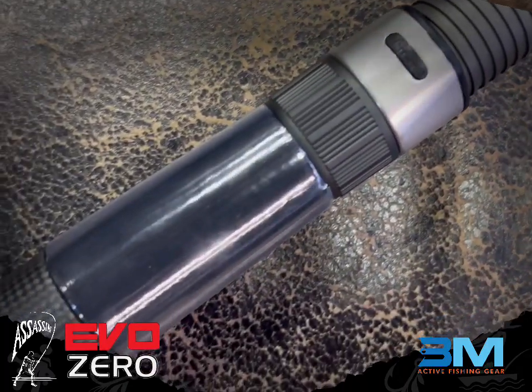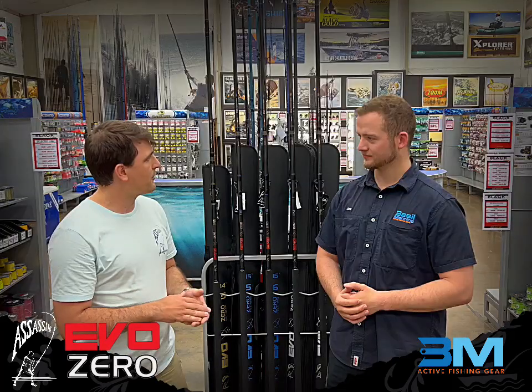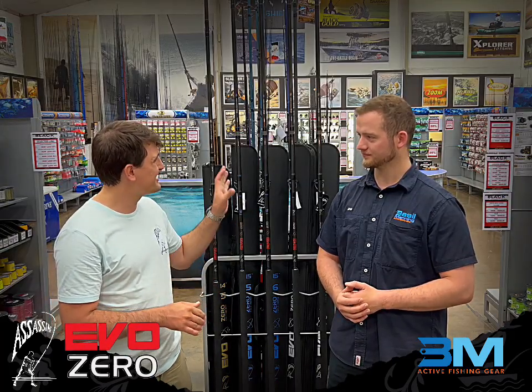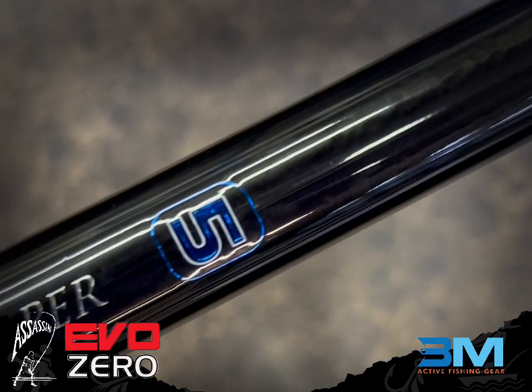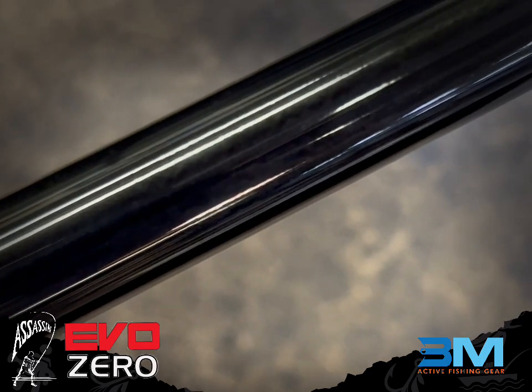Tell us a little bit about the build and the components. When it comes to components, we've got Fuji K-Series Alconite guides throughout, just like the old range. Fuji winch, and it does have the very cool carbon rubbing ring at the bottom, like the Championship Edition as well. With regard to the paint finish, it's a lot more toned down — a tinted clear, which is nice for durability and long-term fading. It also helps bring out that beautiful glittery reinforcing throughout the entire blank.